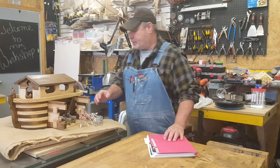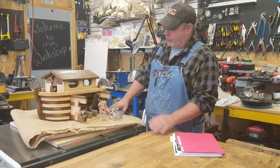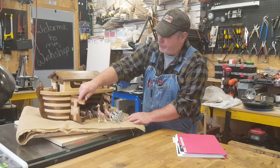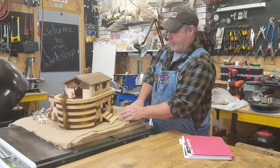I didn't do the animals — I had some animals at home and I'll probably build the proper ones at some point. These are all individual pieces of pine. I just individually stained them different colors to get that look.